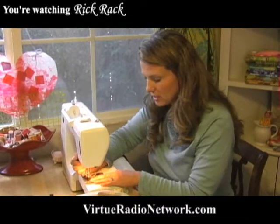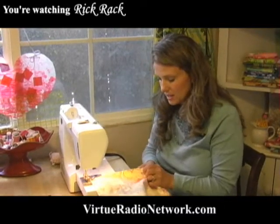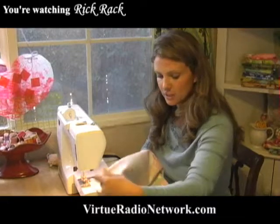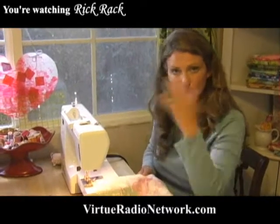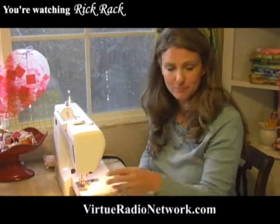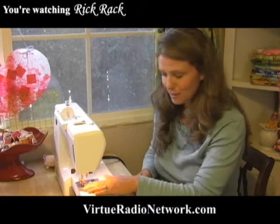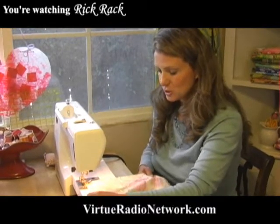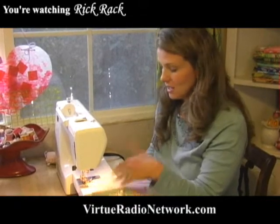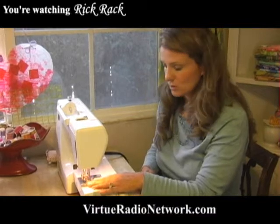If you haven't got a sewing machine yet and you've always wanted one, I would recommend just getting a basic machine. Don't feel the need to get one with all the bells and whistles right now — just so that you can get the straight stitch down to maybe hem some pants or sew on some patches for your Boy Scout or Girl Scout. Those machines will do wonderful things for this project especially, but also your everyday basic sewing needs.